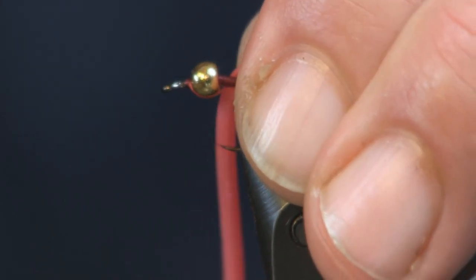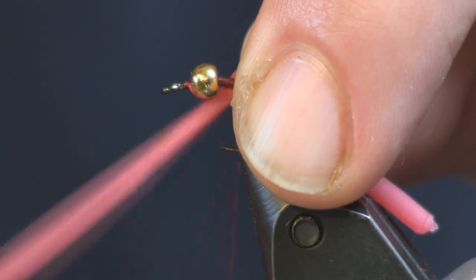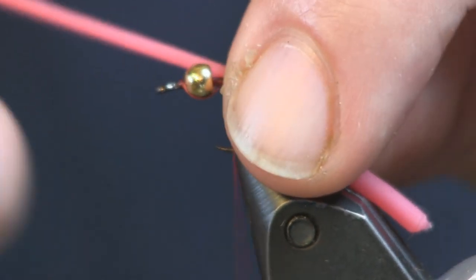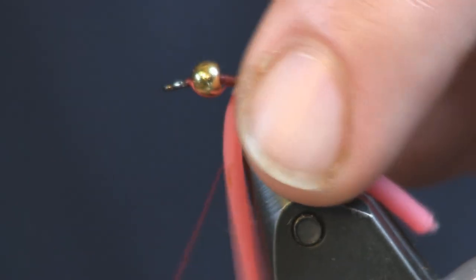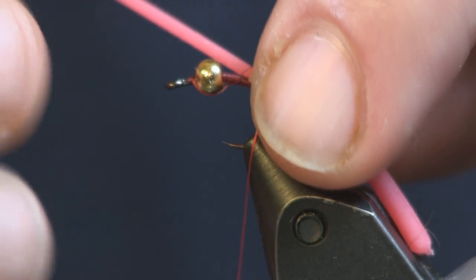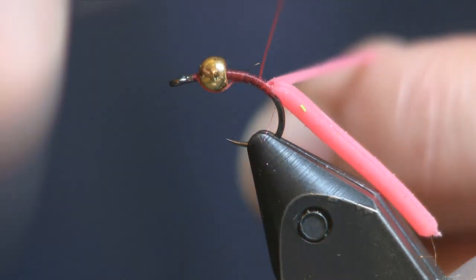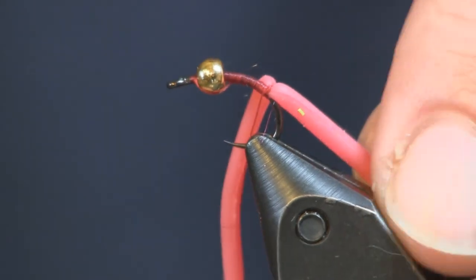We're going to pinch the thread in my fingers and pull it down on the other side. I do not want to pull tight on this. The amount of tightness I want is more or less dropping my bobbin down with the thread and letting that be the tension gauge. If you pull it any tighter, it will cut your squirmy, and it will also pull your squirmy around the hook. So just loop it on there tight enough to get it to stay on.